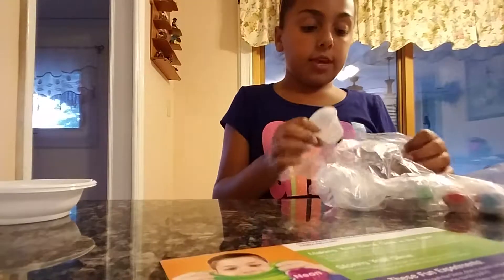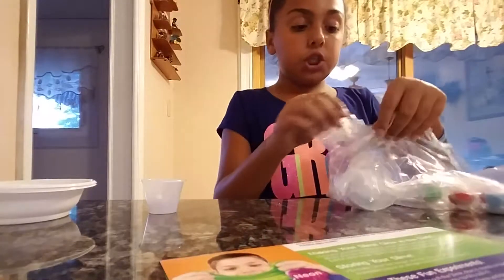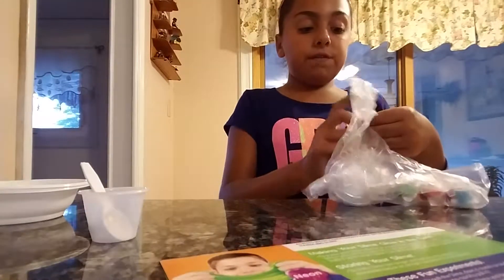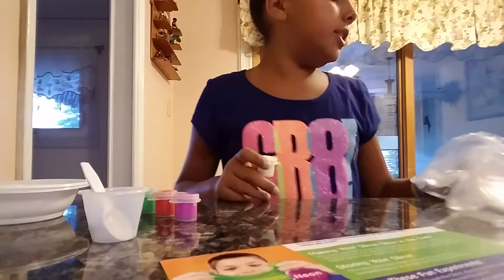It comes with a little cup — I wonder what that's for — and it comes with a little spoon also. So tiny, so tiny! It also comes with all different types of paint: pink, red, and green. And for the limited edition...